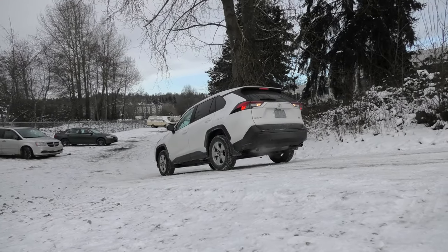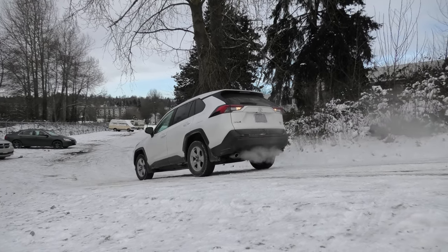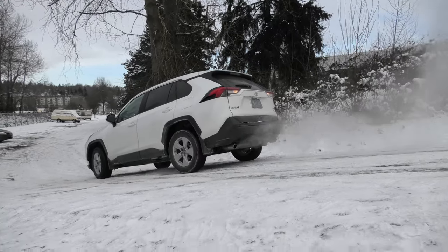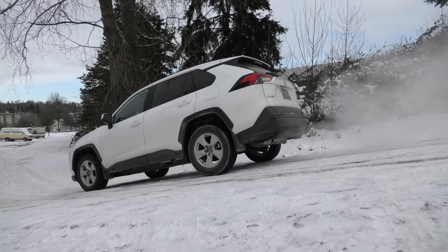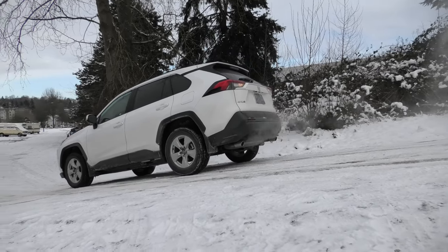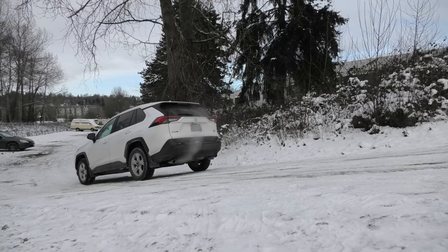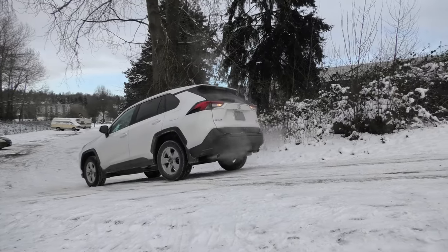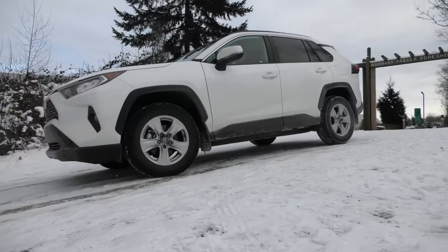Right now the RAV4 is going to try to go on top of the hill in reverse. As you can see, if you press the gas pedal hard, it becomes a challenge for the vehicle. But when he's being very gentle on the gas pedal, the vehicle easily gets on top.